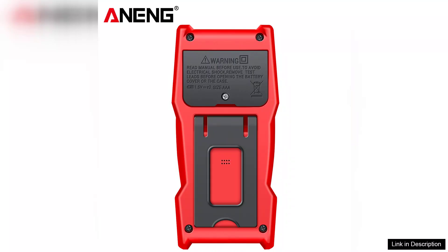In conclusion, the Arning SZ309 Pro digital multimeter is a reliable and affordable tool that delivers accurate readings and a range of features suitable for various applications. It's an excellent choice for anyone looking for a dependable multimeter without breaking the bank.